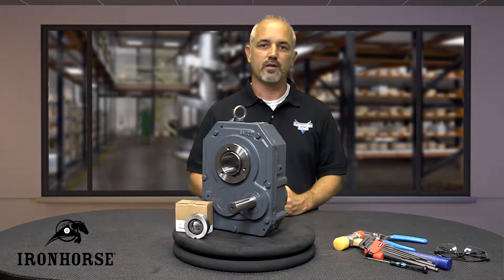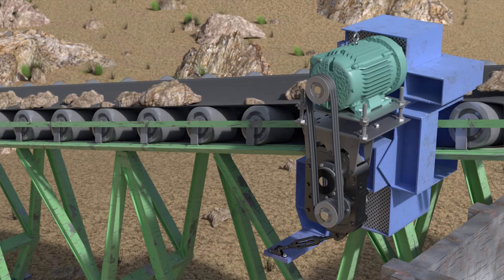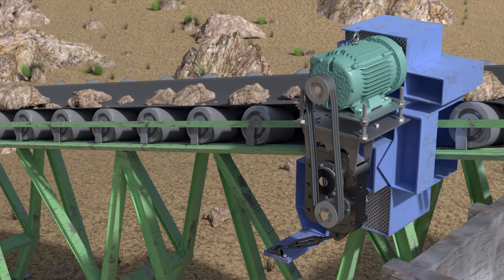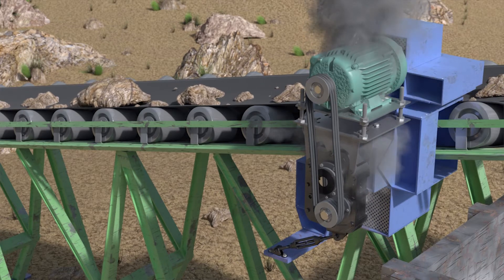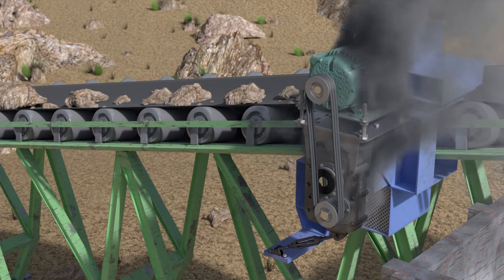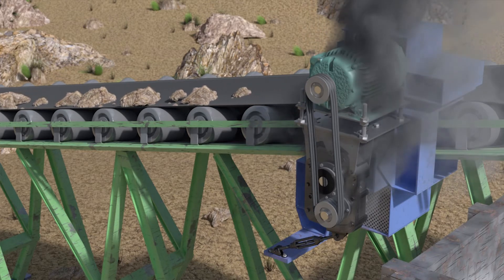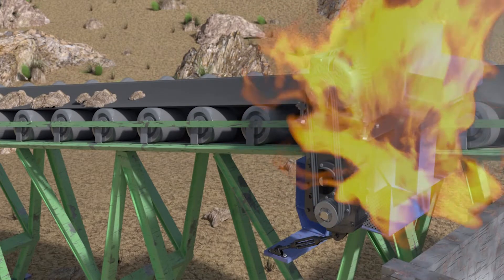Gearbox backstops are used in applications where the load is significant enough that, should a stop occur, a potential reversing condition can be prevented. An example of this might be a large inclined conveyor application moving heavy material long distances. A backstop installed onto the gearbox will prevent the conveyor from rolling backwards in the event of a failure or stop. Backstop assemblies are designed to protect the gearbox and the motor from being rotated and possibly oversped in the wrong direction, where the conveyor could potentially accelerate to a runaway condition causing harm and damage to persons or equipment.